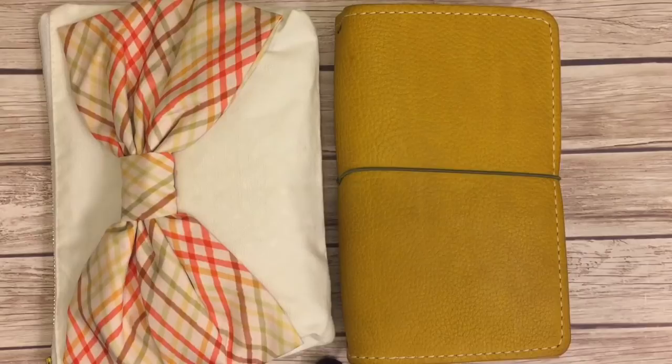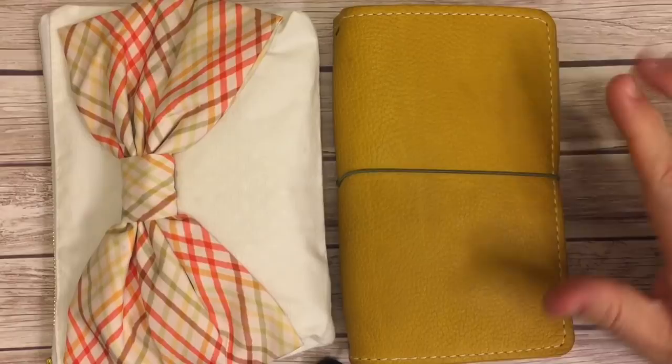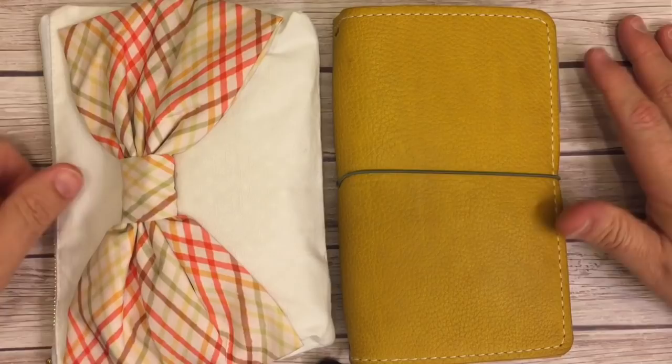Hi everybody, I'm here for a quick update. I posted a video, like an Instagram, of just quick little snippets of what I have inside my notebook, and some people wanted to see what it was in more than five or ten second little snips.